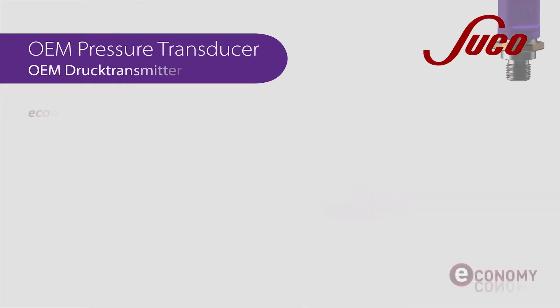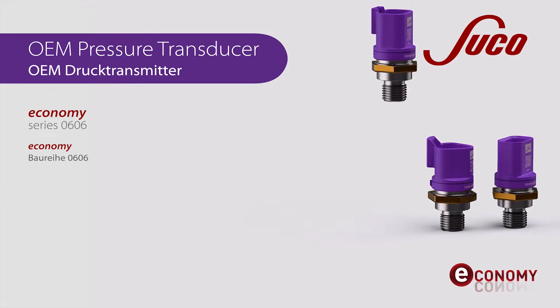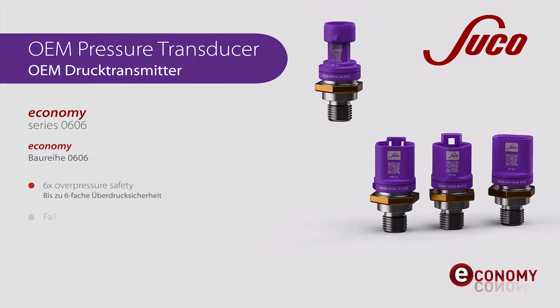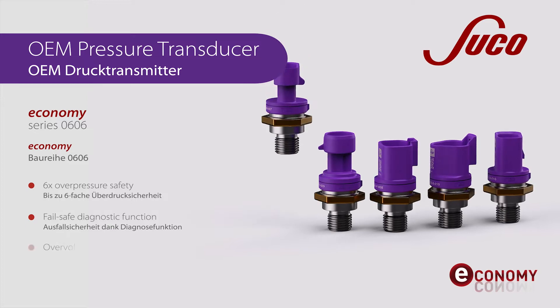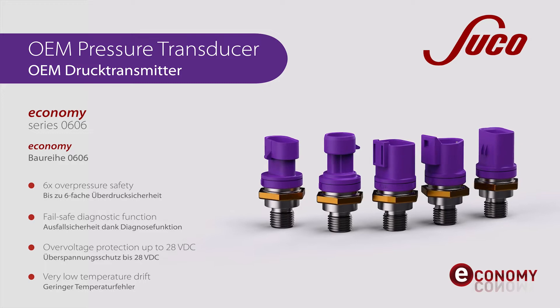Our pressure transducers of the Economy Series feature an extremely high overpressure resistance, integrated fail-safe diagnostic functions, overvoltage protection up to 28 volts, and a very low temperature drift over time.